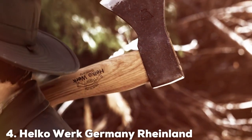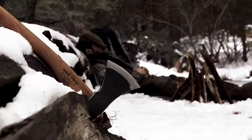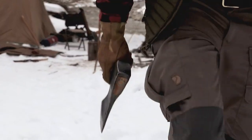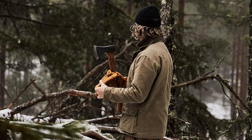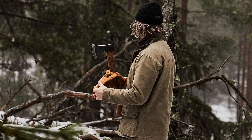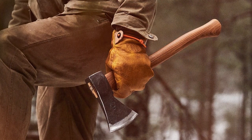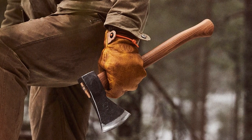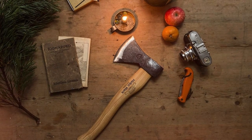Next at number 4, we have the Helco Work Germany Rheinland Pack Axe, which brings a touch of old-world craftsmanship to your backpacking gear. This axe is hand-forged in Germany, with a design that harkens back to traditional European axes. Quality is paramount in German manufacturing, and this axe lives up to that reputation. The C45 carbon steel blade is not only sharp but also resilient, and the American hickory handle is carefully selected for its strength and durability. Usability is a key consideration — its compact size makes it easy to carry, and the leather sheath ensures safe storage. Whether you're splitting kindling or clearing brush, this axe performs admirably. Hand-forged with precision, it's a tool designed to last for generations. The carbon steel blade maintains its edge even after heavy use, and the hickory handle can take a beating.